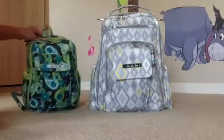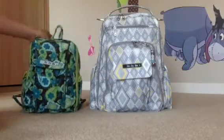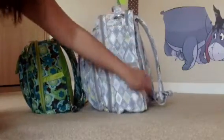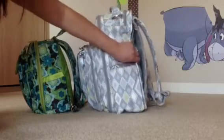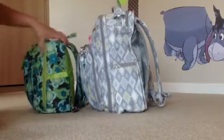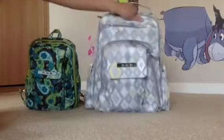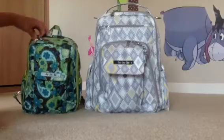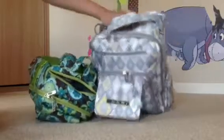Looking at both of the bags, they're actually nearly identical except for the side zipper pocket. On the Be Right Back, there's a side zipper pocket right here where you put your change pad. Other than that, they both have the two side pockets on each side, and they each have the magnetic closure up on top. They have the snack pouch up on top for quick accessibility.